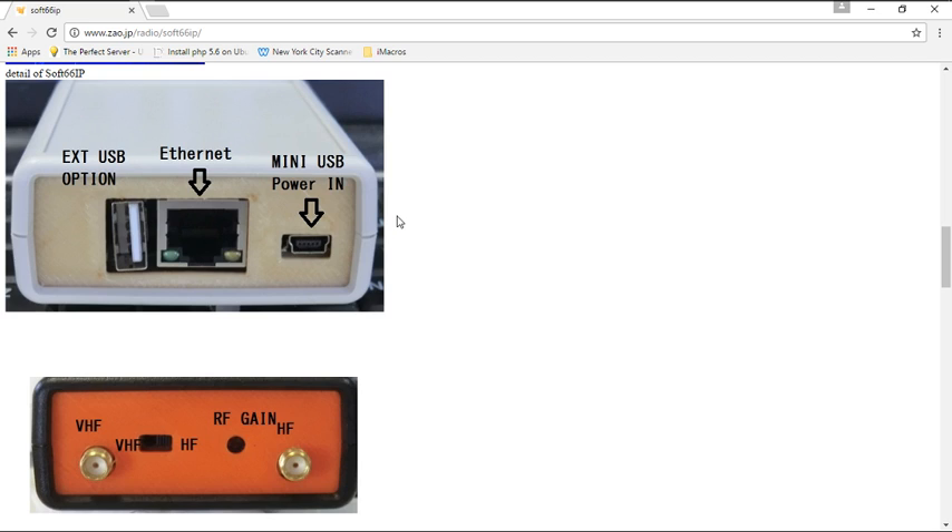Now for the hardware itself — you've got your mini USB, that's for power. This does not come with the mini USB cable, you have to get one yourself. You can get that on Amazon for about three bucks. Then you have Ethernet — 100 megabit — you hook that up and the other end goes to your router, and that's how it communicates with the device. The external USB option is if you want to hook up another device or a drive. This is actually an orange pi computer — a small computer with the RTL dongle inside and a converter.